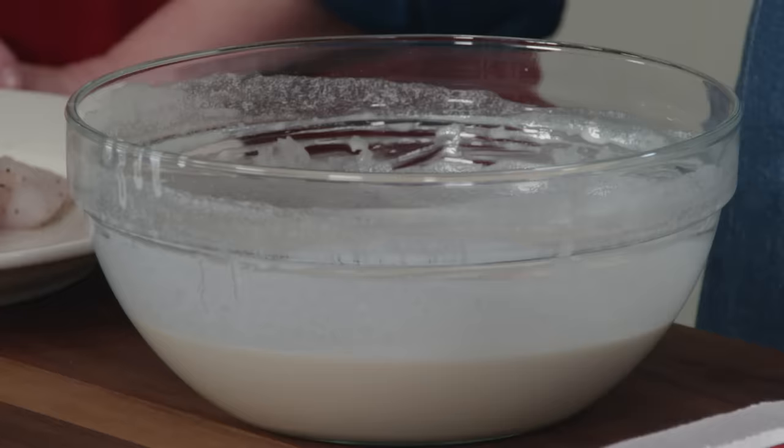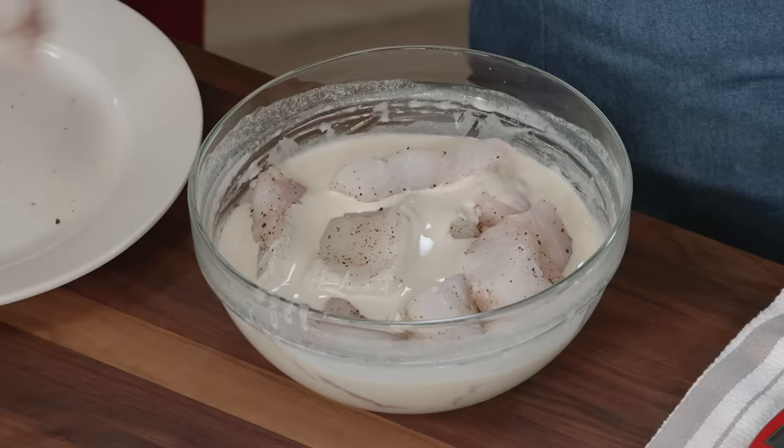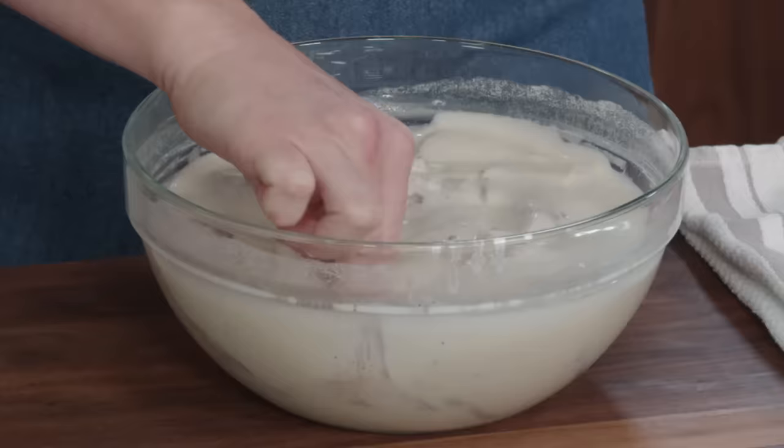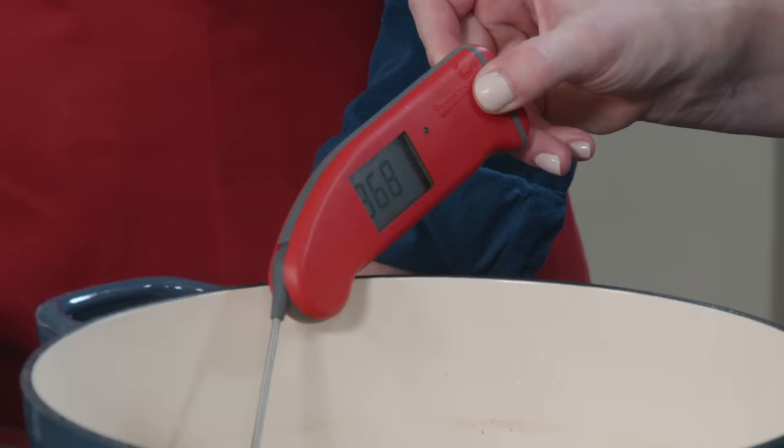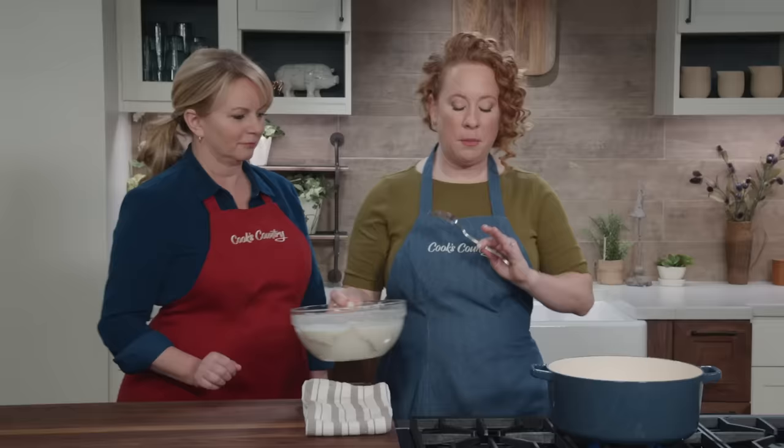I'm going to add all the fish to the batter and make sure everything is well covered. I'll go wash my hands, then check my oil temperature — it needs to come back up to 375 degrees before I add the fish.